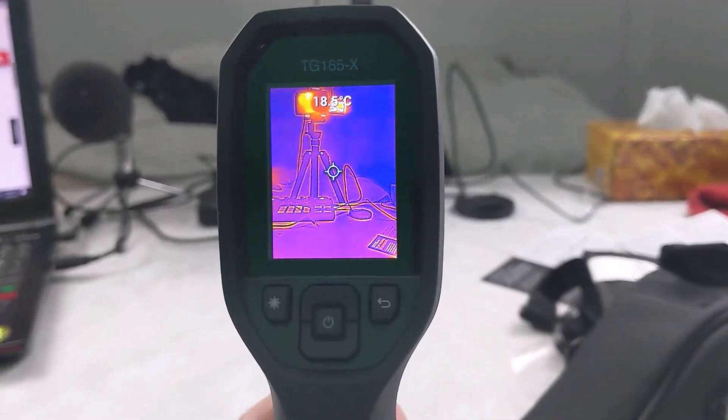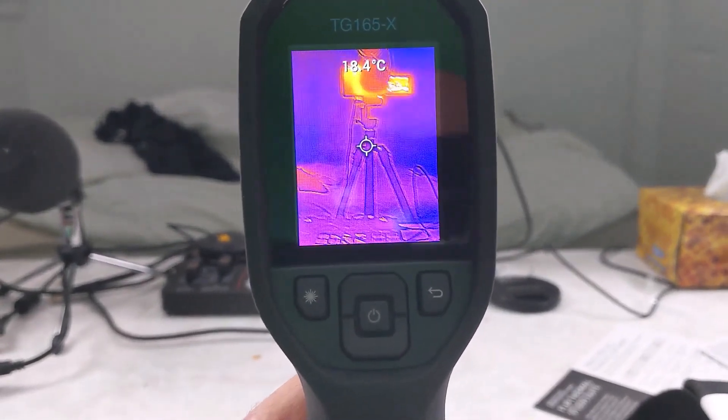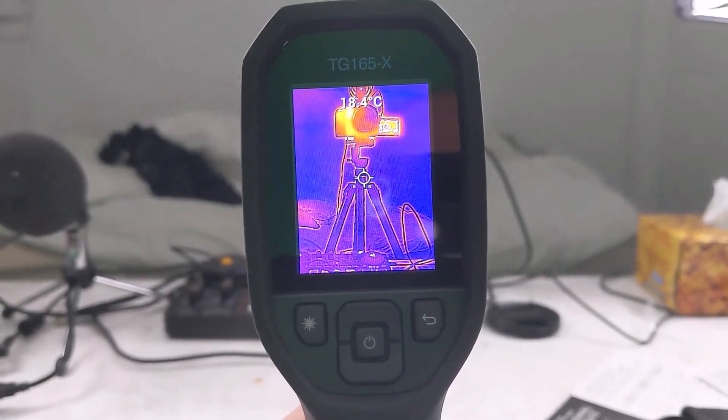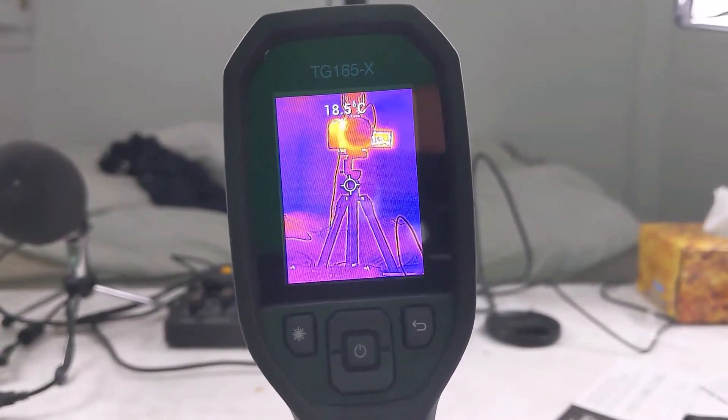Look, you can see the camera — look at the detail. You can see the detail of the camera; I guess that's that MSX patented image enhancement. So you can see outlines and images clear.